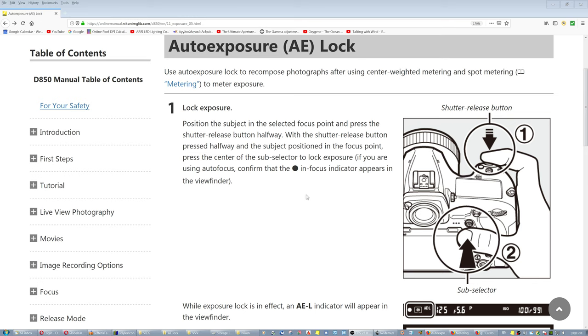First, set your camera's light measuring mode to spot metering. Then take your focus point and place it on the subject you want to expose properly. Half-press the shutter button, and while you have it half-pressed, press the auto exposure lock button.